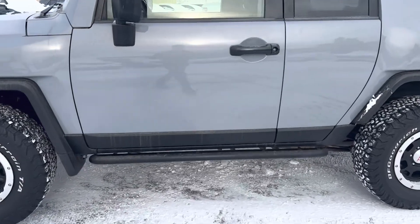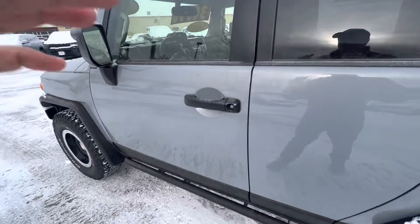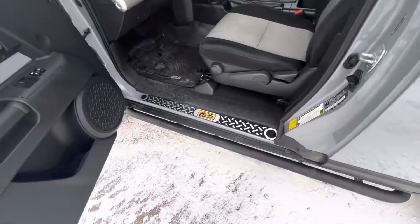It does have steel rock rails. Let me widen this and show you. There are the door sills.